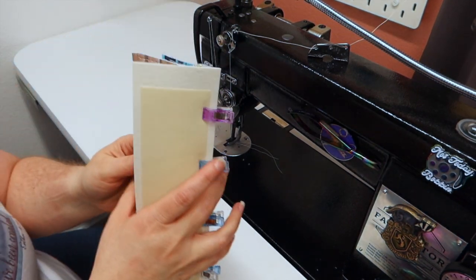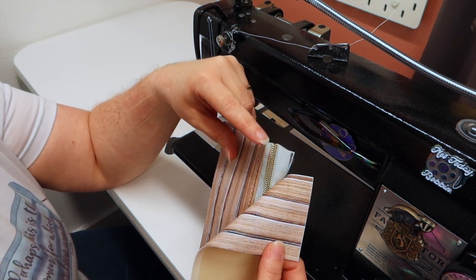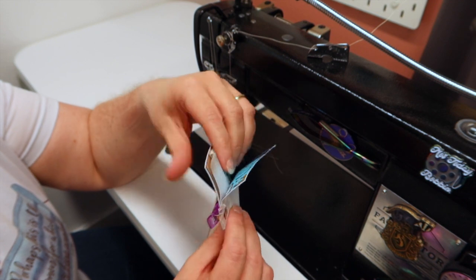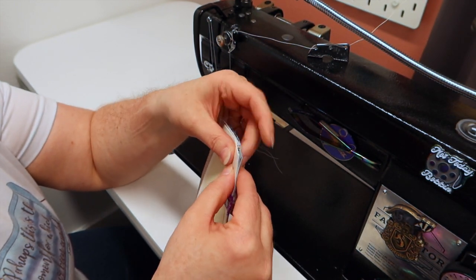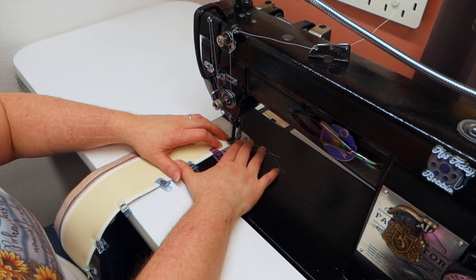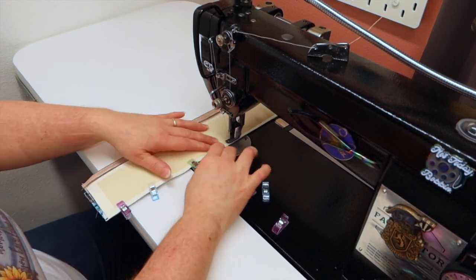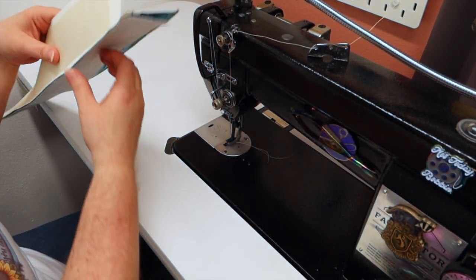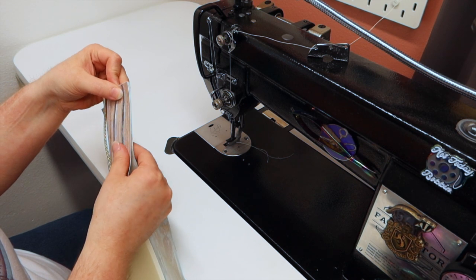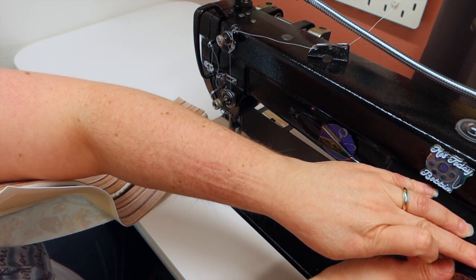I went ahead and put my outer vinyl on top of the other side of the zipper tape, then the lining fabric right side to the wrong side of the zipper, and clipped all the way down. Sew it just like you did the last one with stitch length at two and a half. Now open it up, put the wrong side to wrong side, and baste stitch these two together at stitch length four.